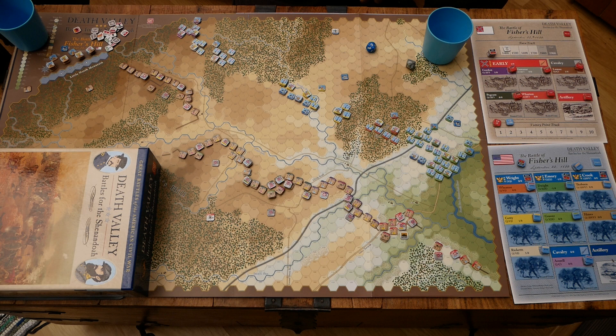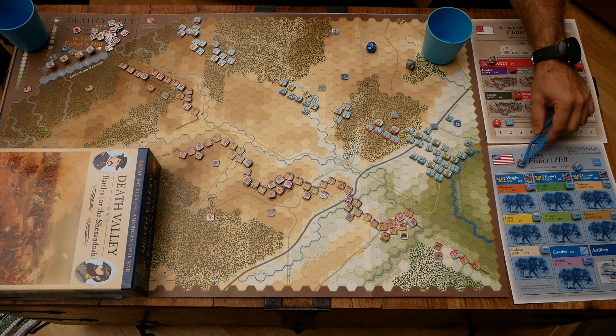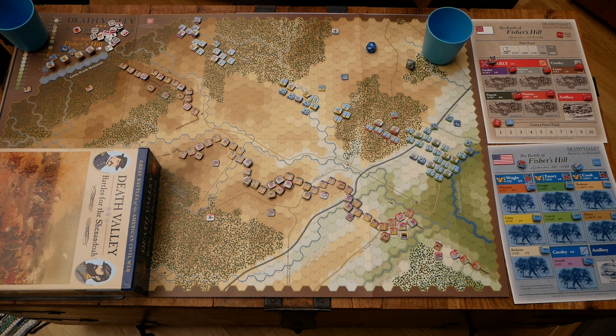We do pick efficiency chips for the cavalry. There was apparently some doubt in Averill's mind that the plan would work and that cavalry would be any use in this hilly terrain, so there's not full buy-in into Sheridan's planned attack. On the Confederate side we need to pick efficiency chips — four threes and three twos — so there's not a huge amount of variability. The Confederates will still have a decent number of activations. Early himself has an efficiency rating as well, which helps. The Union cavalry chips run from one through four, so that's very random for the cavalry.